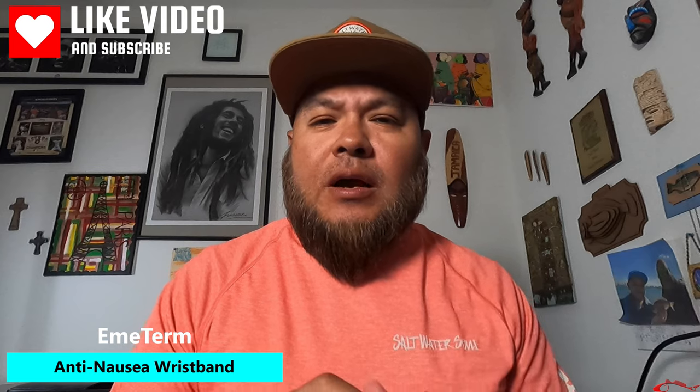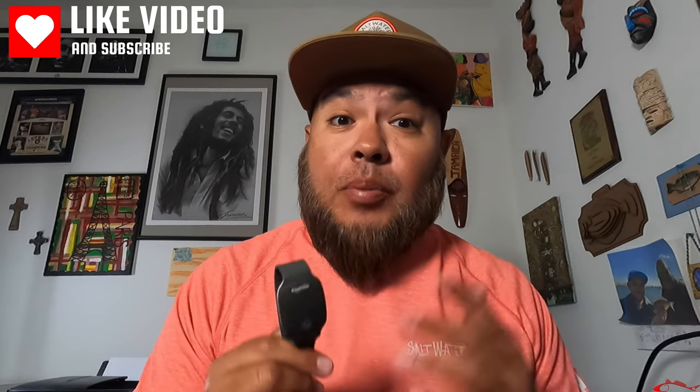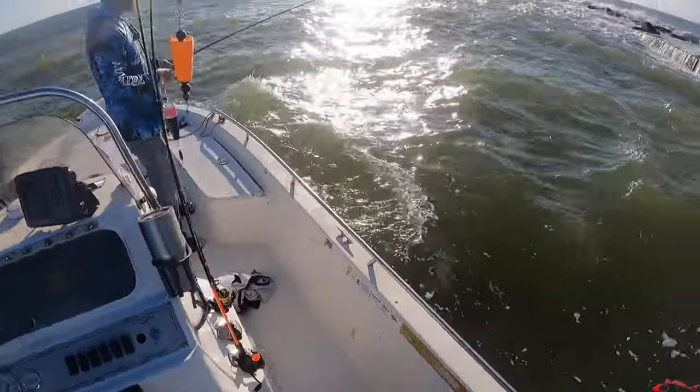Welcome back to Texas All-Water Fishing. Today I'm going to talk to you about a motion sickness wristband. This was actually donated to me by a Patreon viewer subscriber named Laddie. Laddie booked a trip with Captain Charles and I went along with her and we fished the South Jetty.